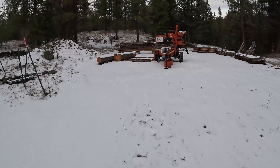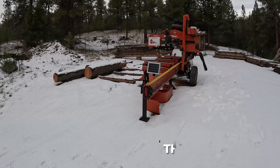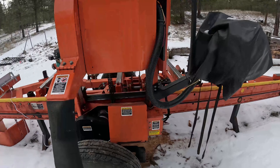In my last video I showed you this solar panel we set up out here on the sawmill, and we're gonna find out today if it worked because it's been a couple weeks or more. As you can see, a little snow but the panel is actually clear, so that's kind of nice. We're gonna see what the voltage is here on the battery and see if that did the job or not.